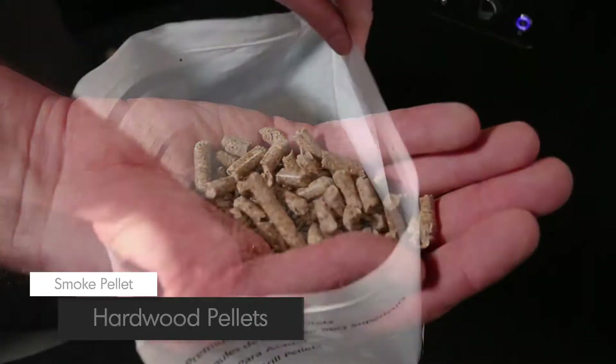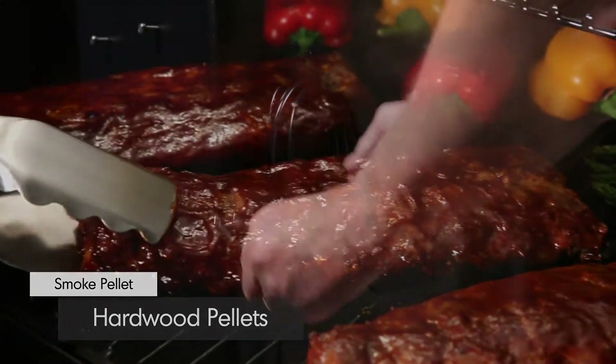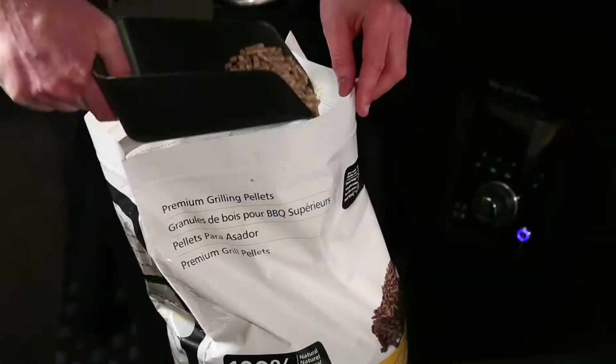Specially selected hardwood pellets infuse your food with unmistakable smoky flavor. Simply uncoil the power cord and plug in your electric-powered, pellet-fueled grill.